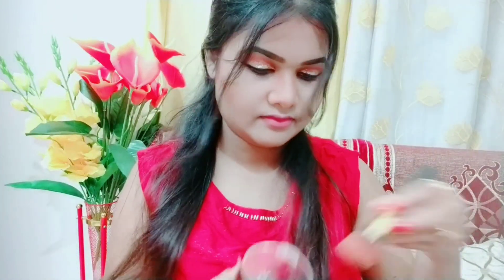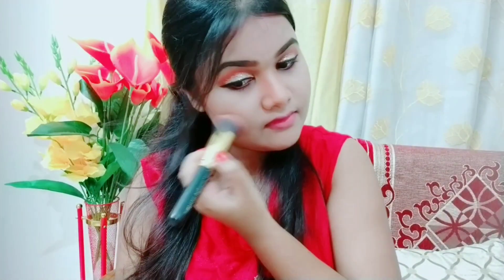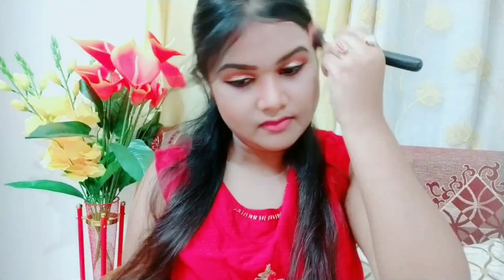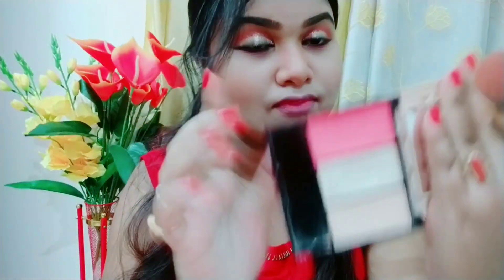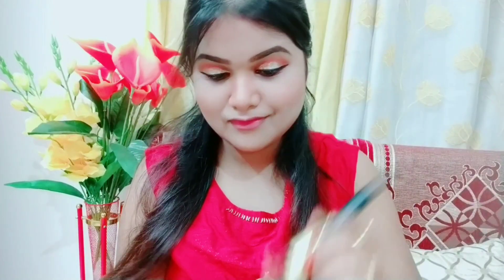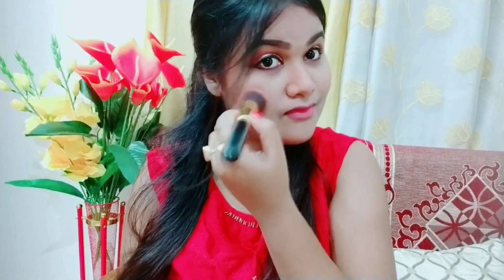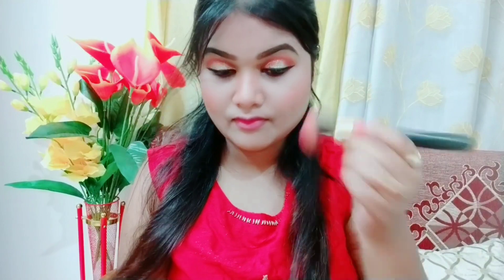I am using this Take Wear blush, which is in a bit of a brown shade, so it also provides a bronzy kind of look. I am bronzing up my face a bit. After this I will use a blush in a pink color and apply the pink blush on my apple of the cheeks. You can see this look is turning out beautifully.